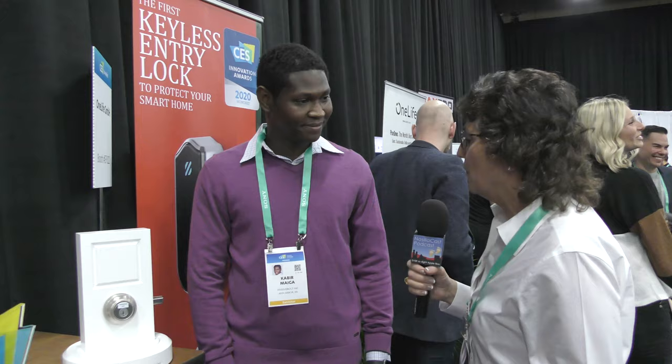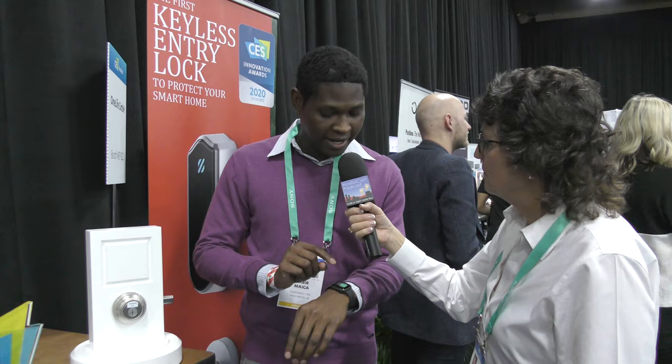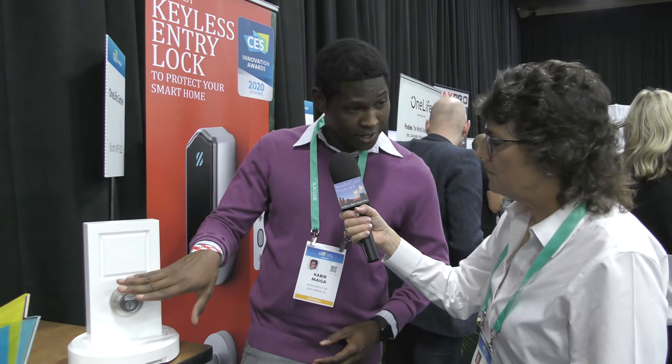I'm a big fan of smart locks, so I found Passive Bolt and I'm talking to Kabir Maiga. What are you guys showing today? We brought a home security product that also turns your existing door locking system into a touch-activated device that does not rely on fingerprint technology. When you come home, as long as you have a virtual key — on your smartwatch or your phone — all you have to do is touch your existing deadbolt, it unlocks your home, and you go right in.